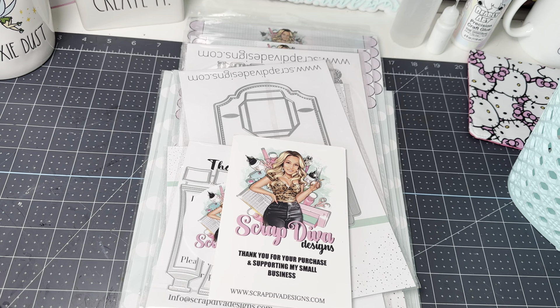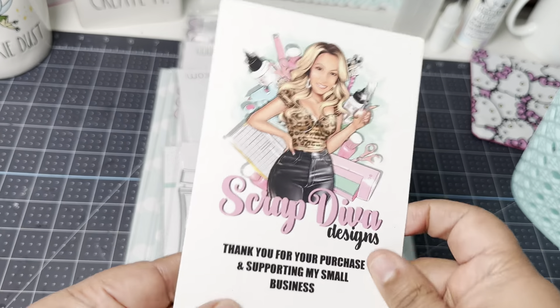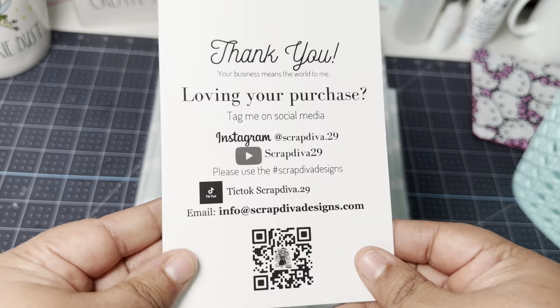Today is release day for Scrap Diva Designs. It was pushed back a few days because there were some exciting new dies she wanted to make sure she received and put in this month's release, and it was so worth the wait. Here's her information — Scrap Diva Designs. This is a paid partnership. I am an affiliate for her, so my affiliate code is WENDY10. If you are inspired by anything and you want to save money, please use that code. It does help me and my channel.